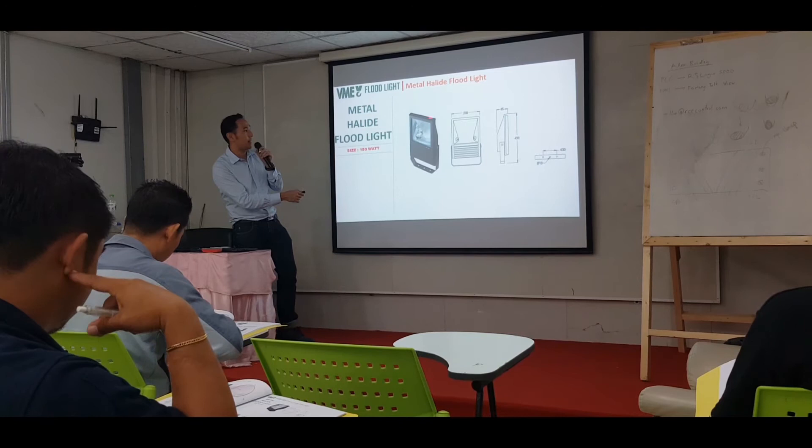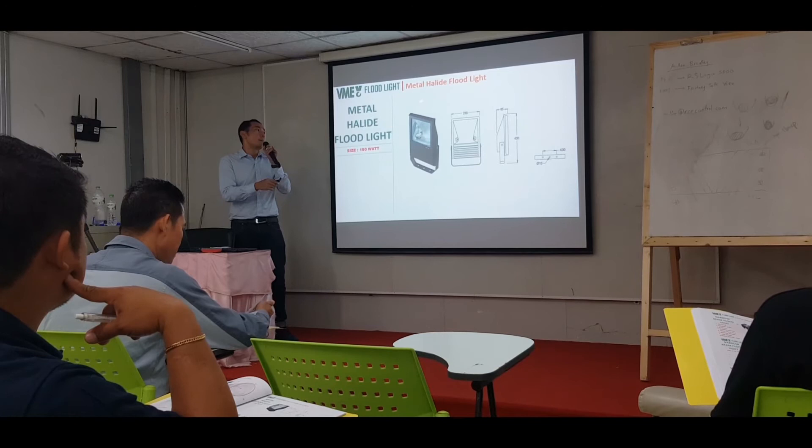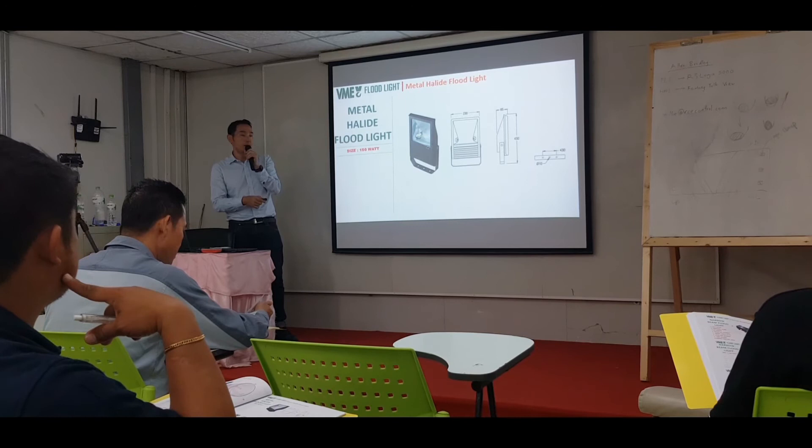The next is the metal halide floodlight. This one you can connect straight — no need for regulation, no need for a voltage regulator, because it doesn't necessarily need to regulate the voltage. The wattage is only up to 400 watts.